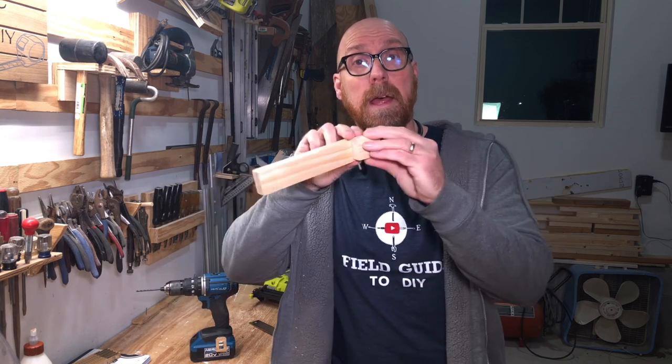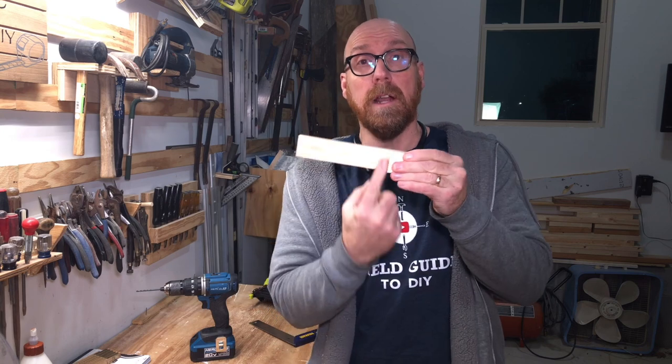Make some 1x scrap and glue it together square. You've got a great guide.